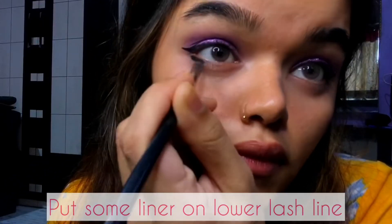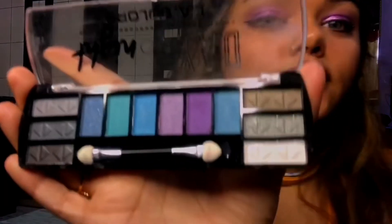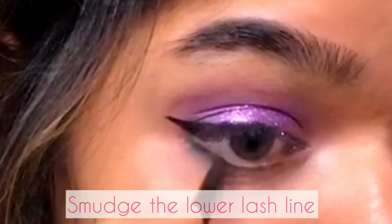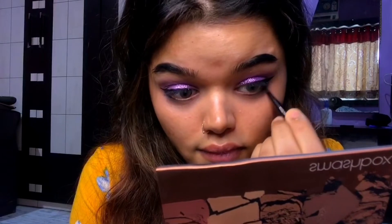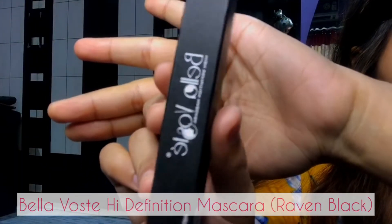Next I'm going to put some liner on my lower lash line. After doing this, I'm going to use the same palette and will be using this ashy color from the palette to smudge the lower lash line.